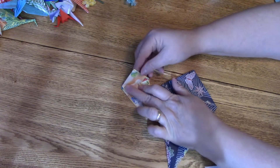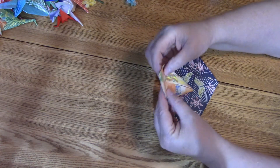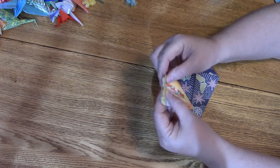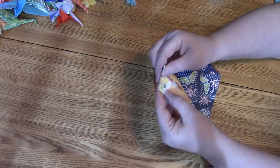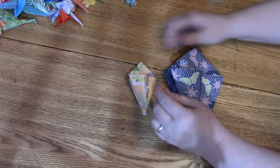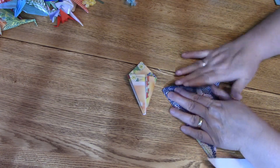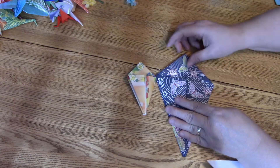Now that we've got both sides pressed down it looks like an ice cream cone or a kite. We're going to take this point and fold it over right over these guys here — we're after the crease. This is going to be the body. Then flip it over to the other side and crease it again. This is going to help define the body once we put the wings in.